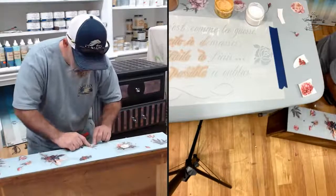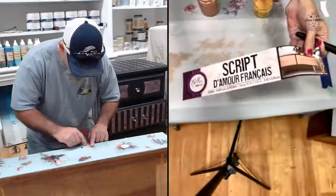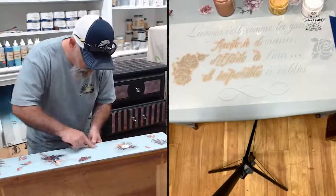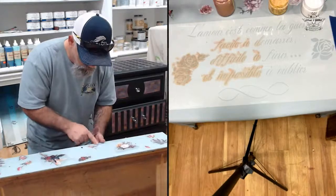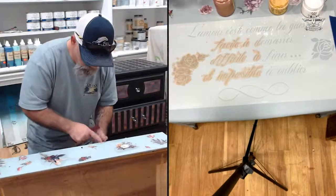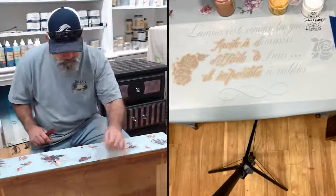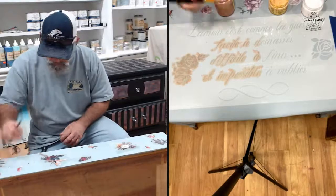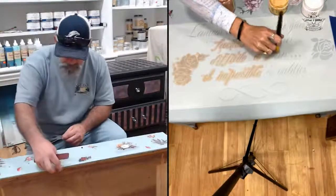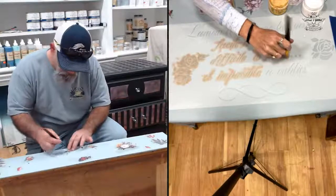The stencil is from Dixie Belle — here it is. This is the Dixie Belle stencil. If you're just hopping on, the translation of this French script is: love is like war, easy to start, hard to end, impossible to forget. Yes, it is a newer stencil. If you're a Dixie Belle retailer, please put your information in the comments so people can find you locally.